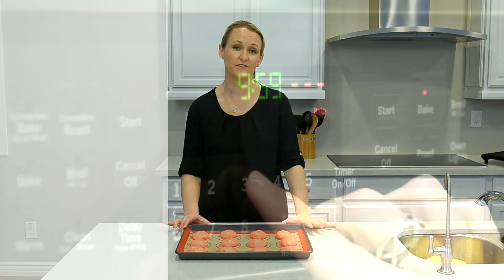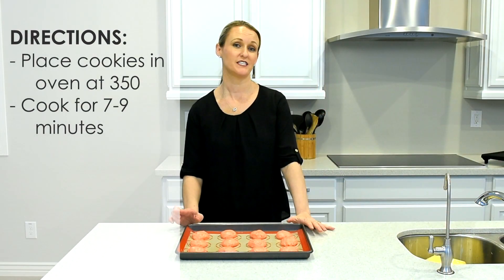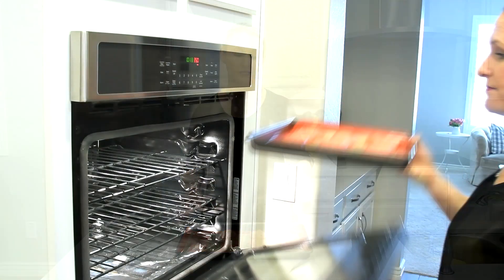Once you have them all laid out, put them in an oven at 350 degrees for seven to nine minutes. I'll be honest, my cookies are always towards the nine-minute mark, but I would check them — I start checking them at about seven minutes.